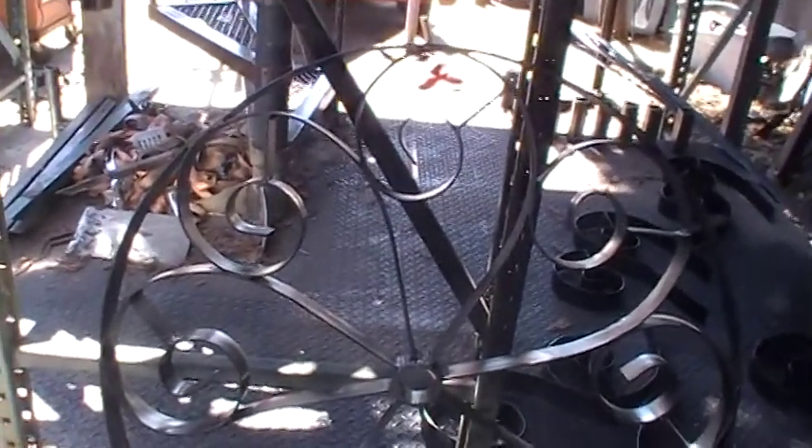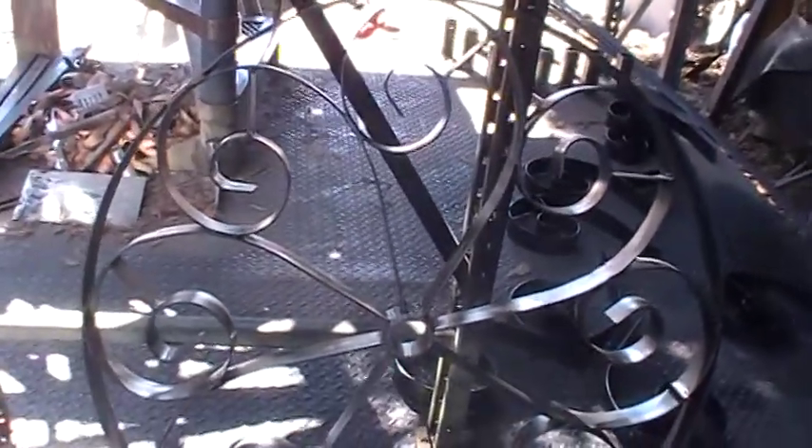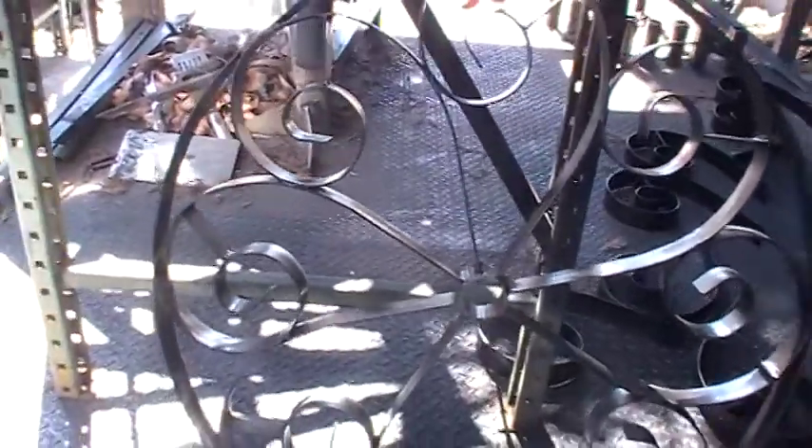I'm using 6011 arc rod. Anybody who welds that knows it spatters out there pretty good and makes a lot of cleaning.